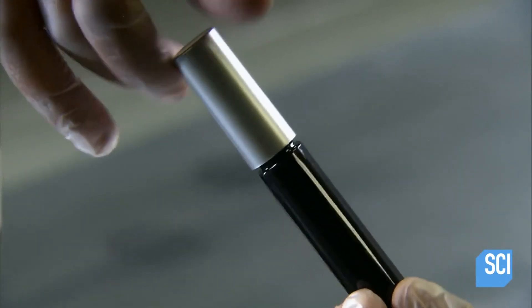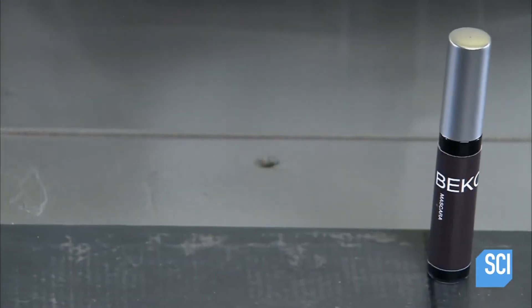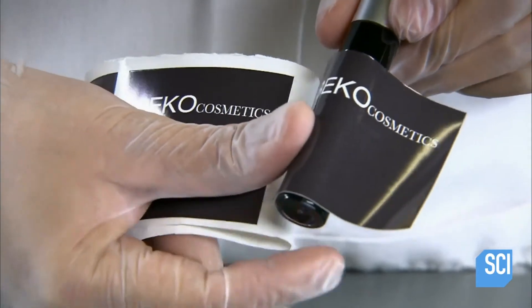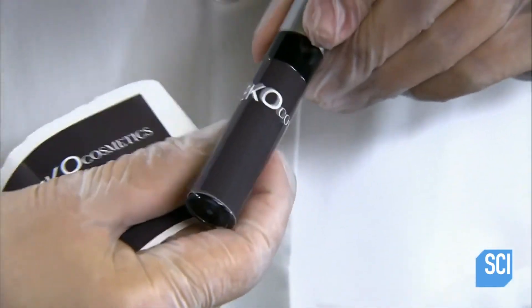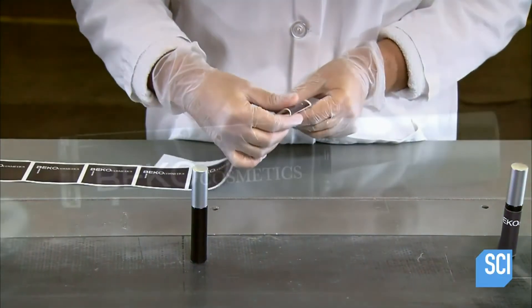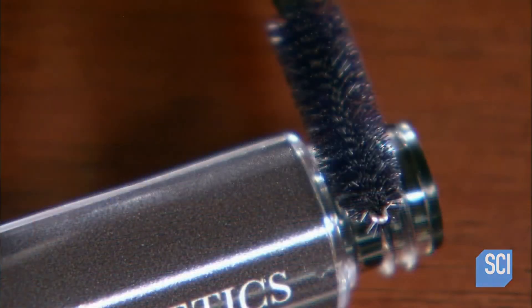This manufacturer fills small orders manually, like this one for a private label brand. Its automated production line is reserved for large orders. Regardless of quantity, clients specify the characteristics they want in their brand of mascara — such as lengthening or water resistance — and the manufacturer tailors the formulation accordingly.